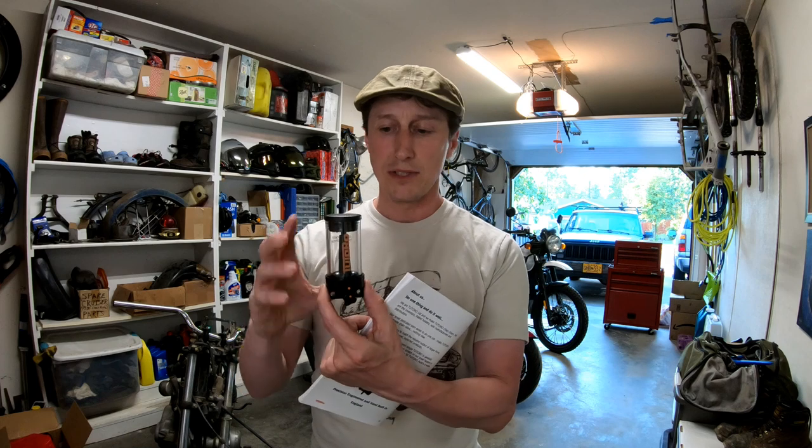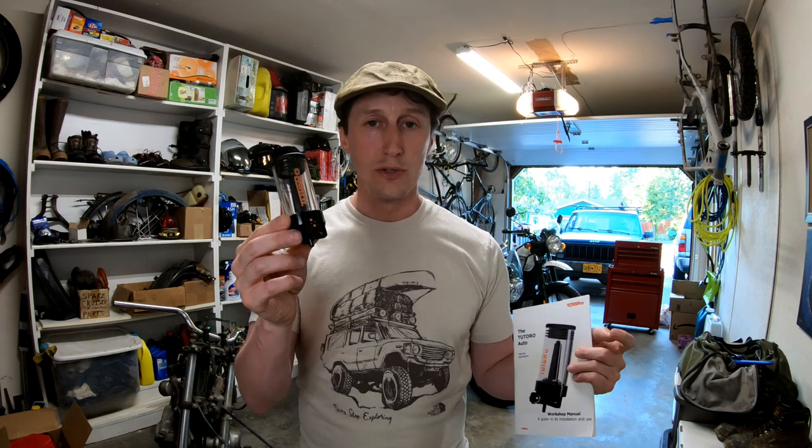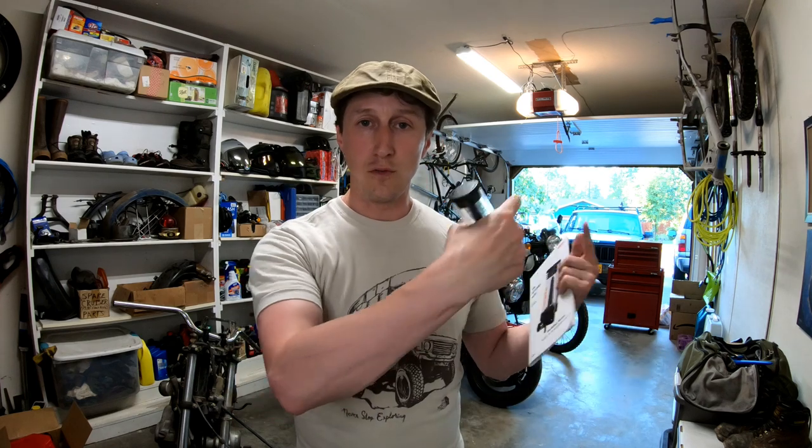Tutoro sends a wide array of components and pieces so that you can install this on any bike. Just follow along — I'll show you how to do it. I promise I will not take any special trips to the hardware store; I will only use what Tutoro sends. Here are the basics: this is a reservoir. You fill it with oil, and while you're riding, oil is delivered from the nozzle through a tube to your sprocket, and through centrifugal force, the oil is distributed onto your chain.